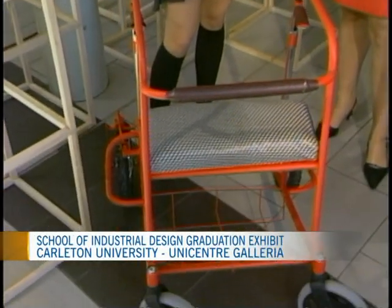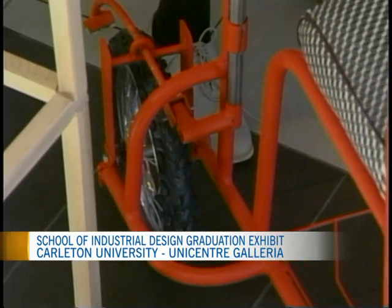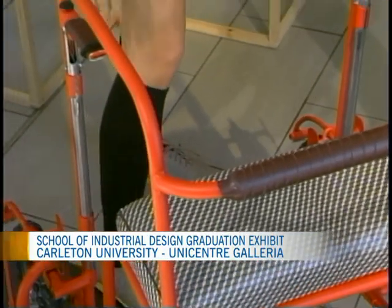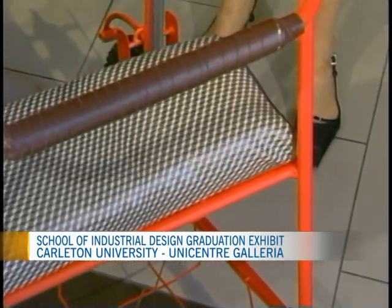What did you create here? I built what I'm calling the Ugandan Walker. It's built for that environment, built to be low cost, built for the terrain, and built with local materials. It's all steel tubing that can be sourced there. And even the seat — we bought this fabric from Uganda and brought it back so I could test with it.